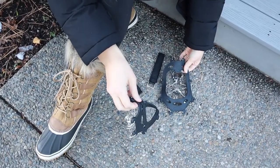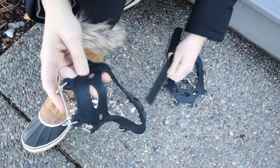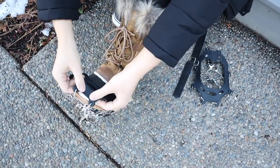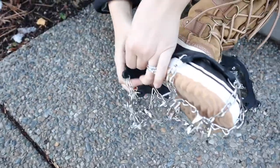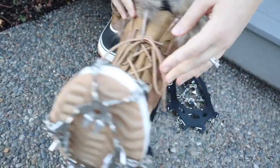I'm just going to go ahead and lay these out. I'm going to put these on first and then I will add these straps on at the end. I'm just going to put them over the front of my boot and then I'm going to just stretch them over the heel — you can see just like this.